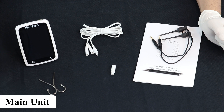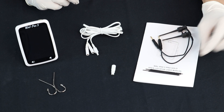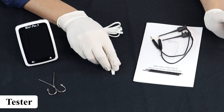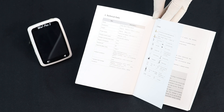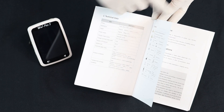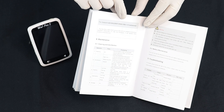Let's see what all we have in the package. This is the main unit, measuring wire, file clip, touch probe, tester, clip hook, and the instruction manual. The instruction manual provided has all the details including specification, installation process, maintenance, troubleshooting, etc.